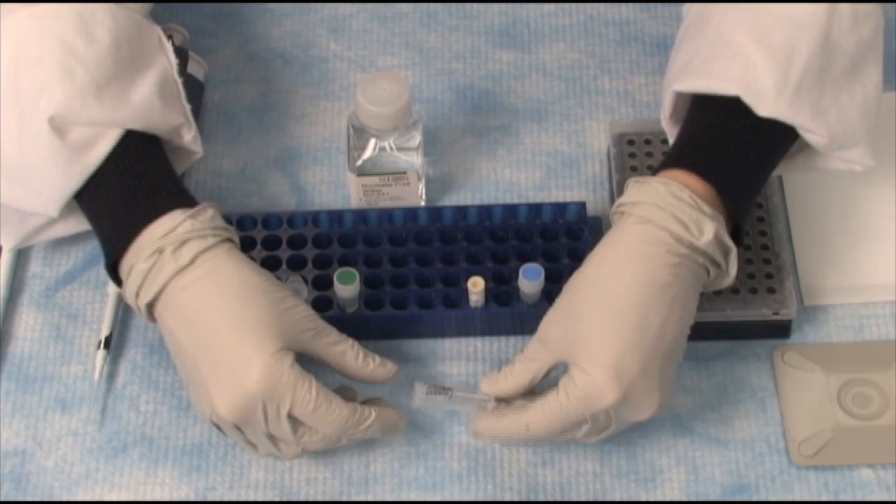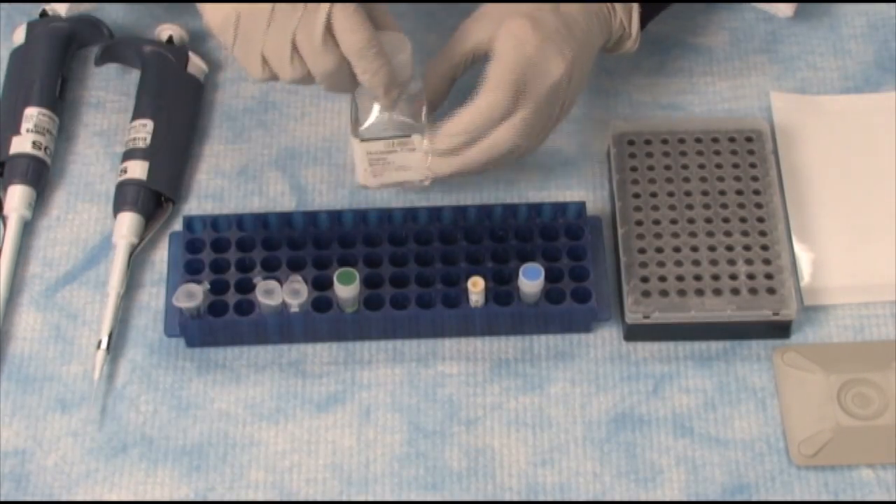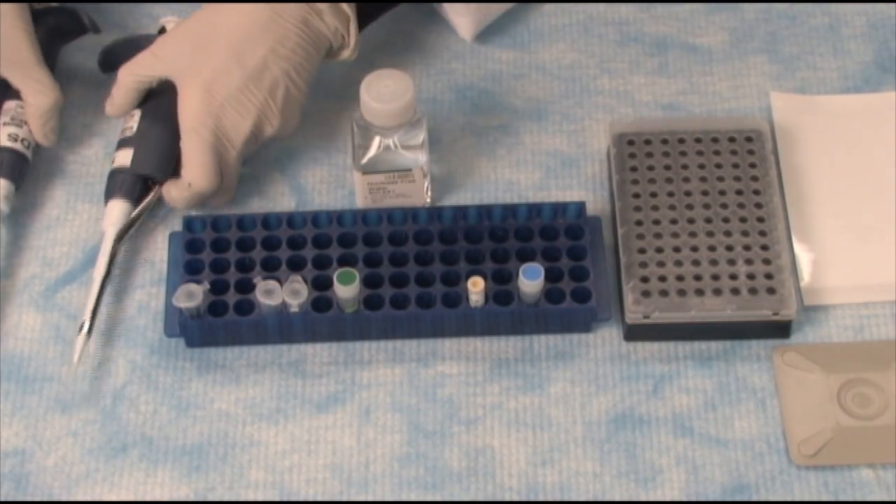Also, you'll require your cDNA sample, and finally, some water. These pipetmen are here to show you that you essentially pipet the reagents into the plate.